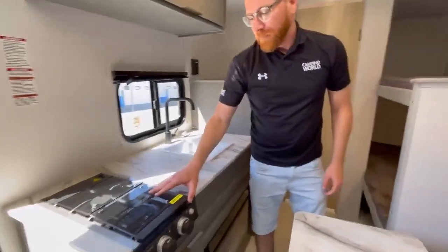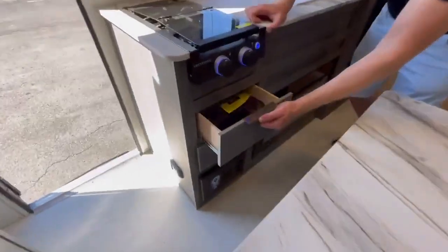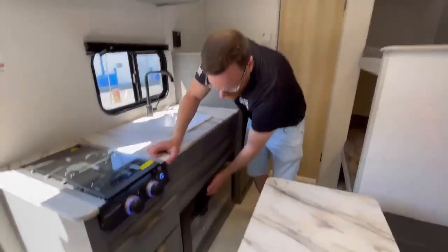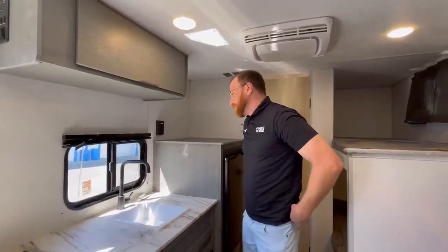On this side you have a double propane burner. You have your pull-out drawers for all your forks, spatulas, and stuff like that. There's also a fireplace, which is going to be great for heat in this size — it's a 16-foot body.